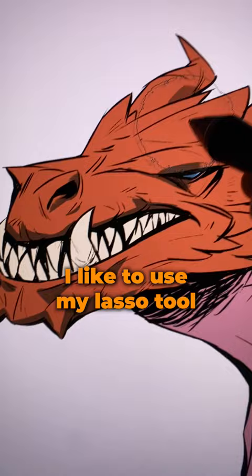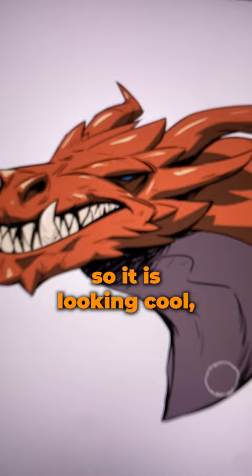And now let's add some specular lights. Alright, so it is looking cool, but let's make this look like a comic.